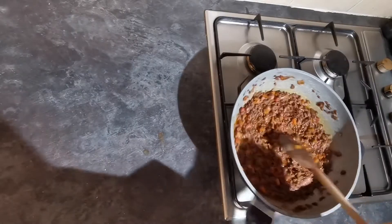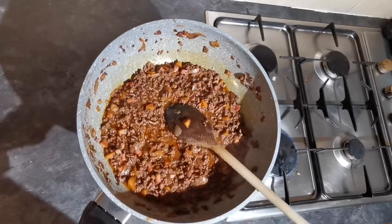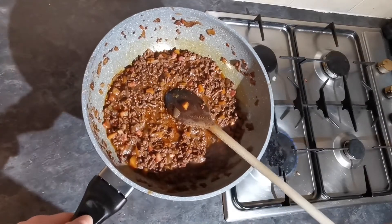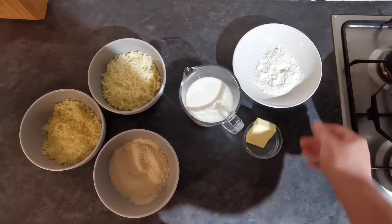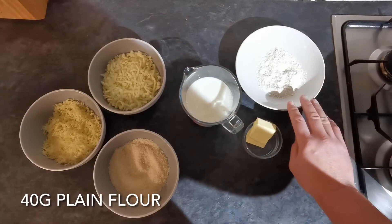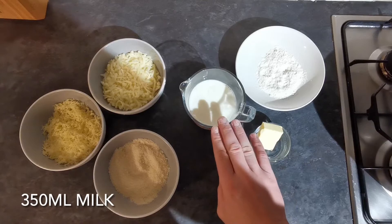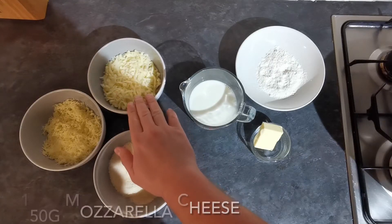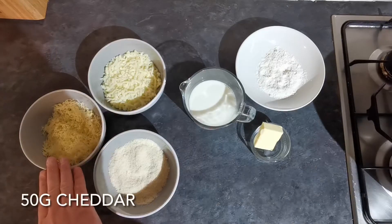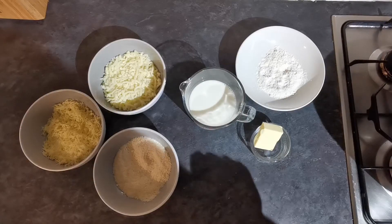When you're at this stage, most of your liquid has evaporated. Have a little taste, make sure your seasoning is correct, then set this aside for later. Now we're going to work on our cheese sauce and make a bechamel. For that we have 40 grams of plain flour, 45 grams of butter, and 350ml of milk. I also have 150 grams of mozzarella, 50 grams of cheddar, and 50 grams of parmesan.